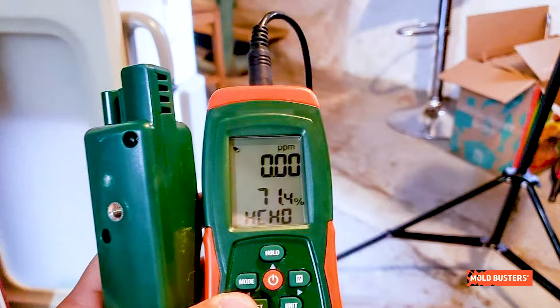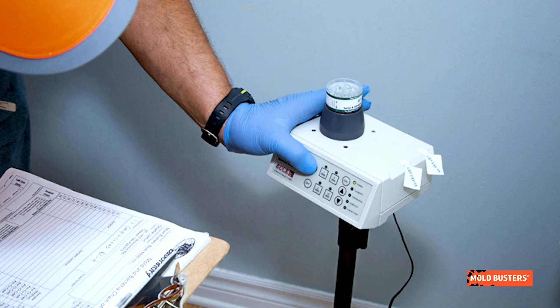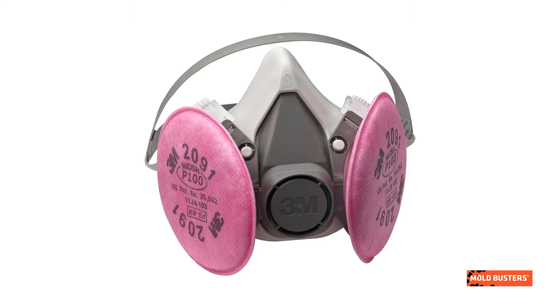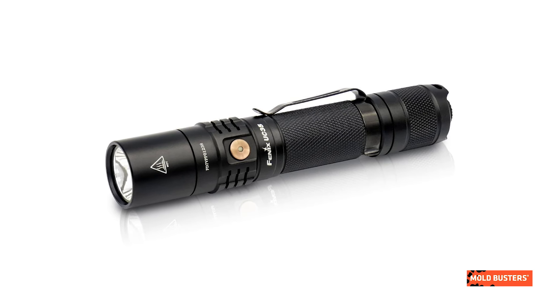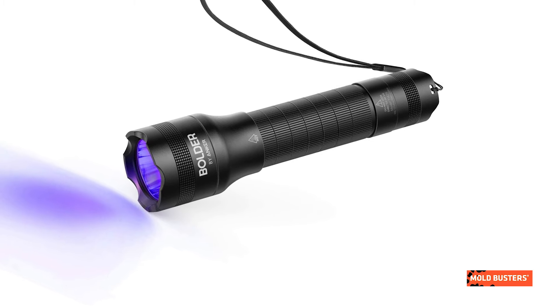Inside those toolboxes you would find an X-Tech moisture meter and a hydro thermometer, a bug bio-air sampling pump, a tripod for the sampling pump, a particle scanner, a 3MP100 half-phase respirator with spare filter, a 1000 lumen rechargeable flashlight, a 1000 lumen rechargeable headlamp, and an ultraviolet flashlight.